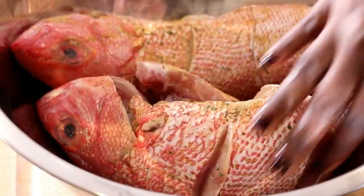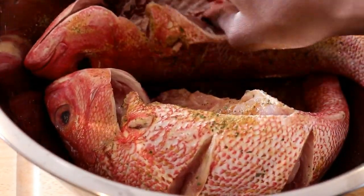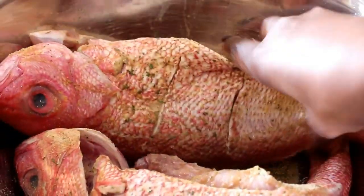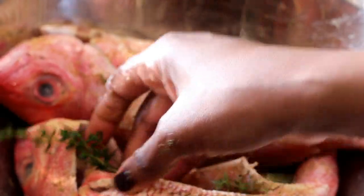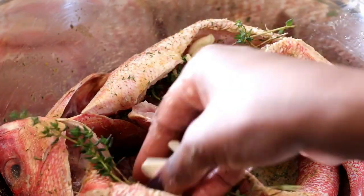Fish is so delicate that it doesn't require a long time to be marinated to soak up all of that flavor. We're just going to rub the seasoning on the inside and the outside, and then I'm going to stuff the middle with sliced garlic cloves and fresh thyme. I didn't add any salt because my all-purpose seasoning has enough salt for the dish.